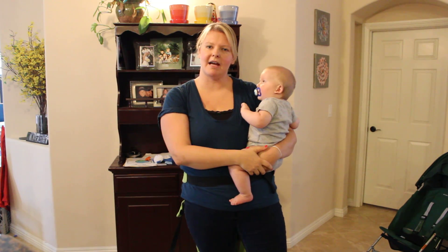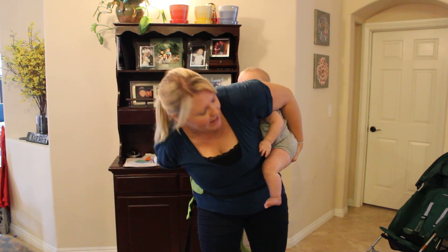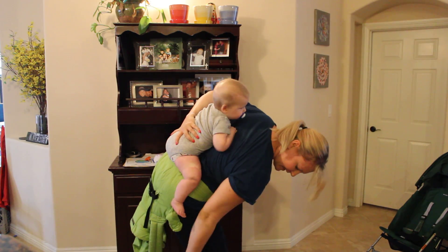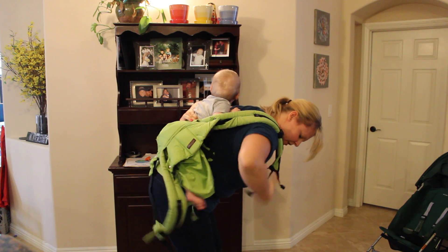I'm going to keep a hand on baby at all points in time until he's secure in the carrier. What I'm going to do is just scoot him around onto my back. Now he's on my back. I'm going to bring the carrier up over him a little bit and bring my shoulder strap up.